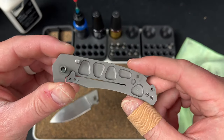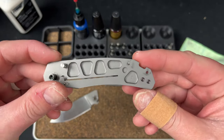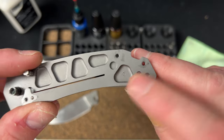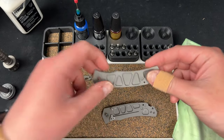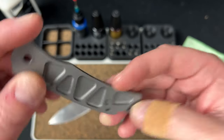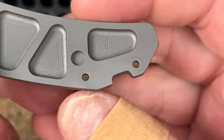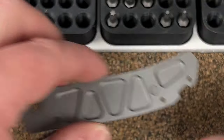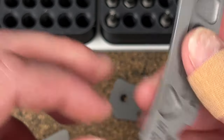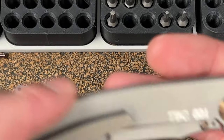The bearings just disappear into these. There's your pivot and we have the lock bar of course — lots of milling, which is nice — and a really robust stop pin for this small of a knife. You can see in here it says zero, and I think it says nine — it gets a number nine in there, definitely a number nine.